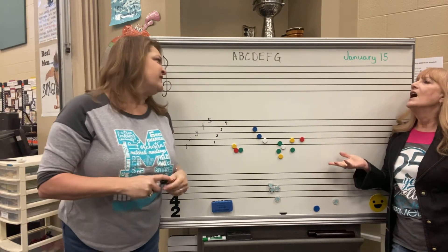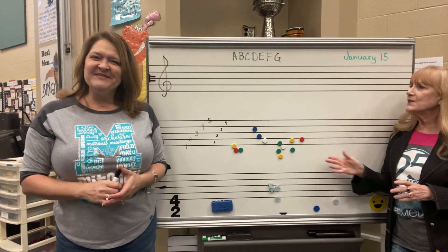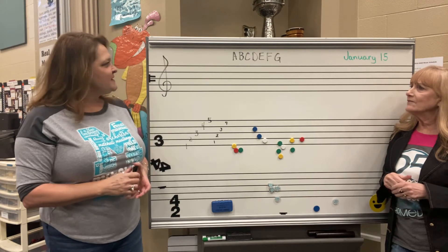We musicians have to stand out. It's like opposite day — have you ever had an opposite day? I feel like music is opposite of everything, and oftentimes it is.